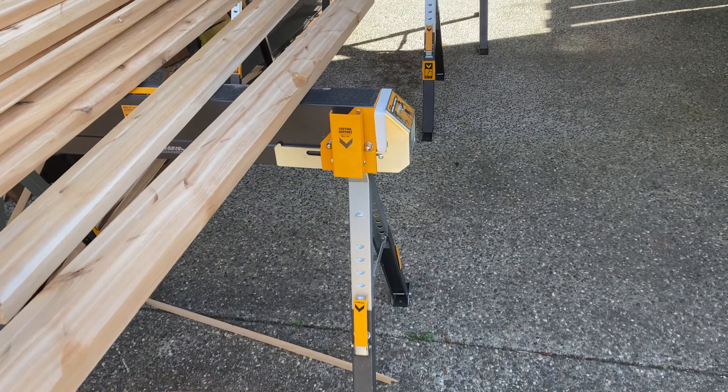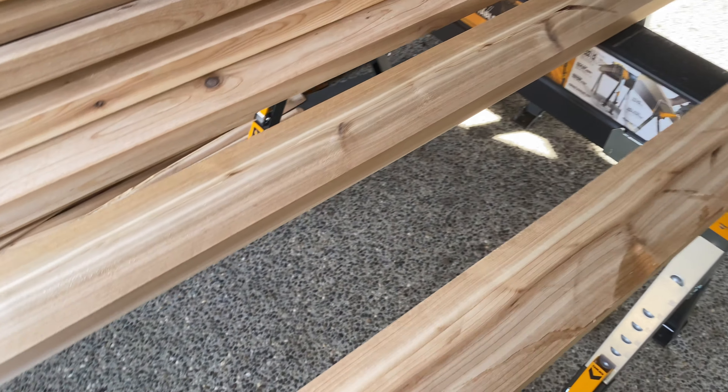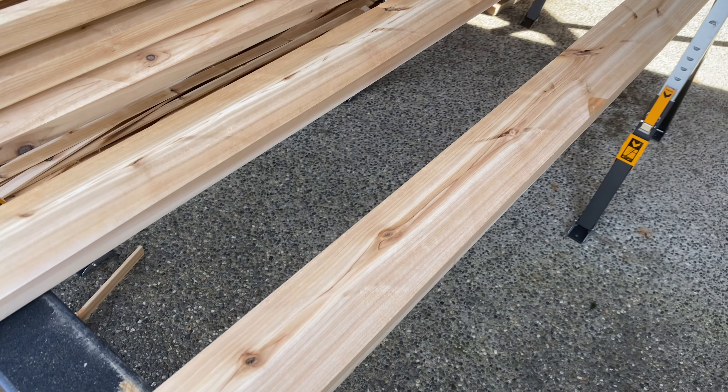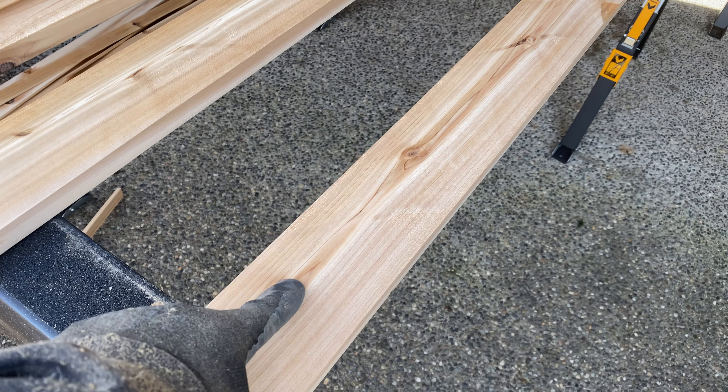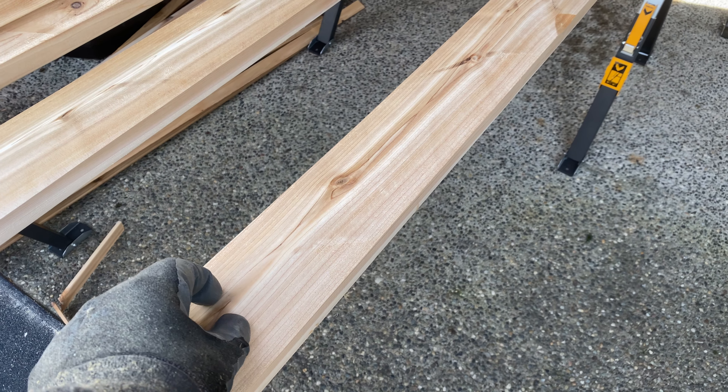I'm going to keep this one over here as extra — I don't know where I might need it. I'm evolving this plan as I go. This is going to be similar to the bottom rail.